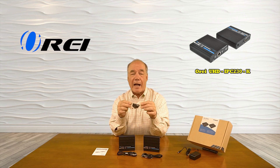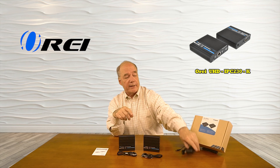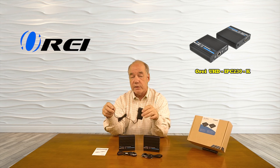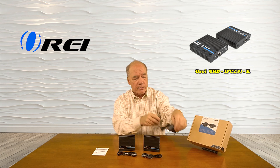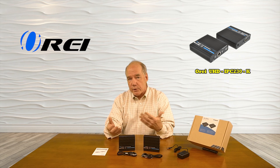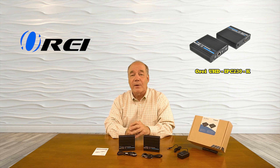Also included is a set of brackets you can use to mount these modules up off the ground and out of the way. Finally, a single power supply that can be used at the transmitter or receiver end — it provides power over that same network connection to the other module, so you'll plug it into the wall, plug it into either one of these modules, and that's all the power you'll need to operate both modules.